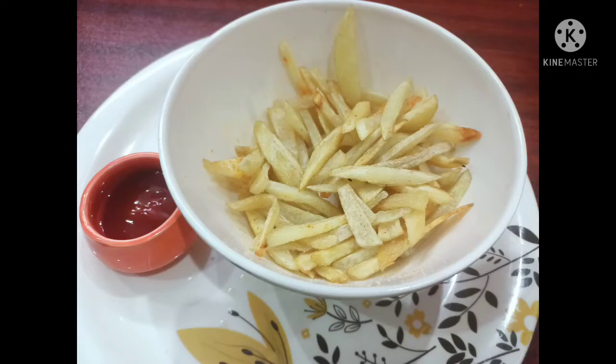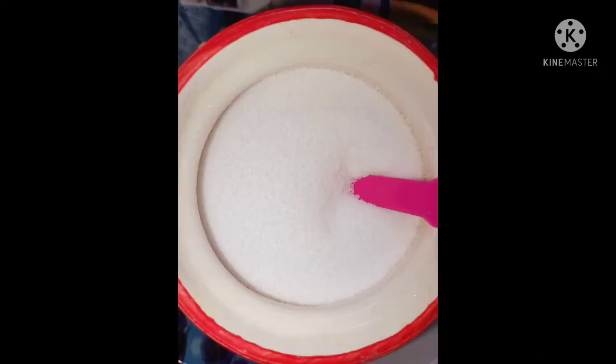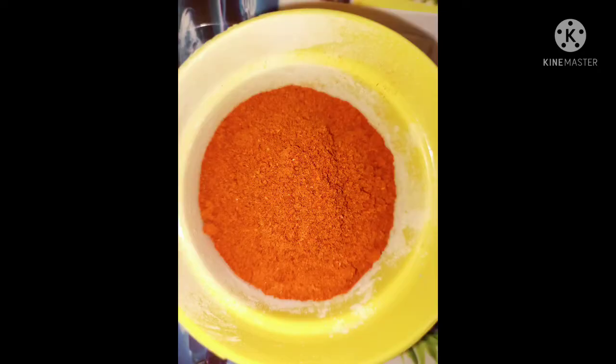Some of the ingredients: potatoes, salt, and red chili powder.